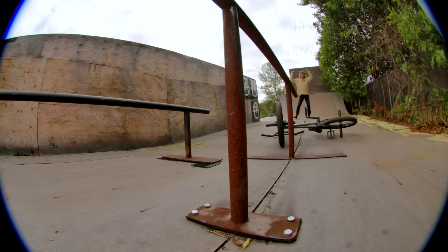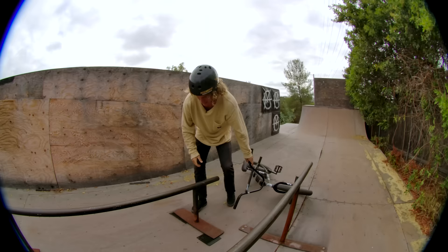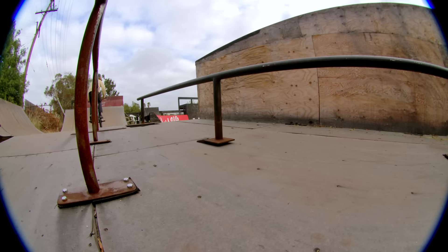We got a flip on camera — yes, I needed that! So you can flip just like a nose manual, and it's probably actually easier to get out of than a nose manual if you're past the rail.